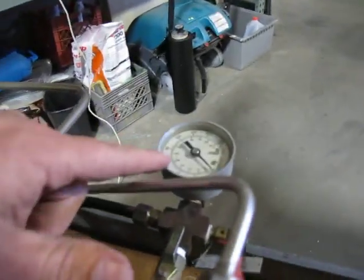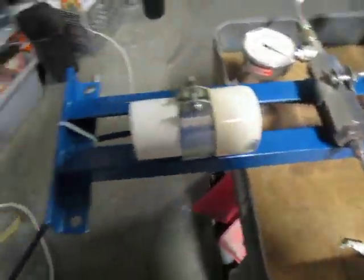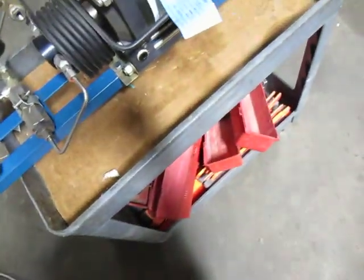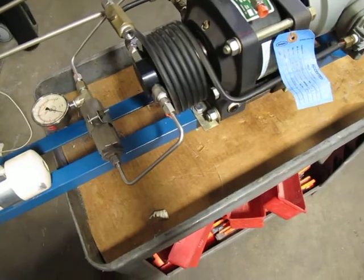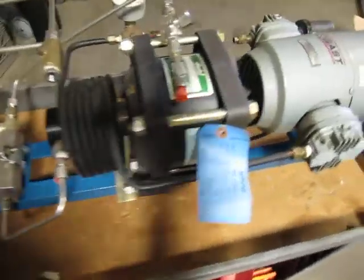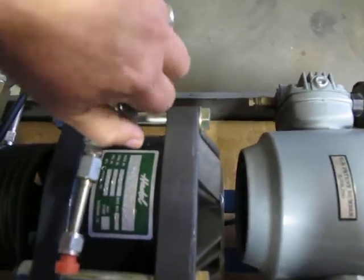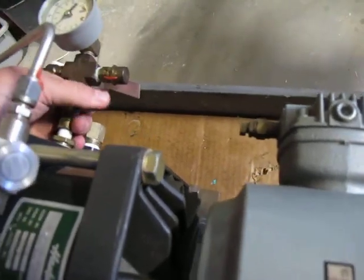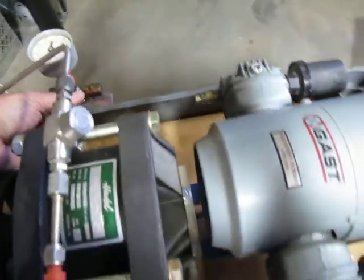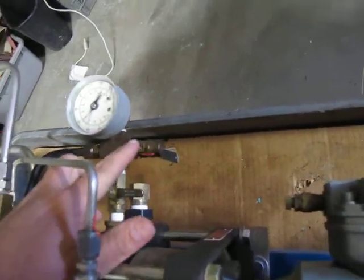My guess is this is a compressor, but it's got a little switch right here. I'll power it up and you can hear it run. Interesting enough, it's actually coming out of this little bleeder valve they've got here.